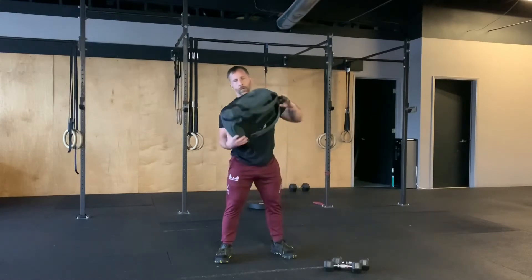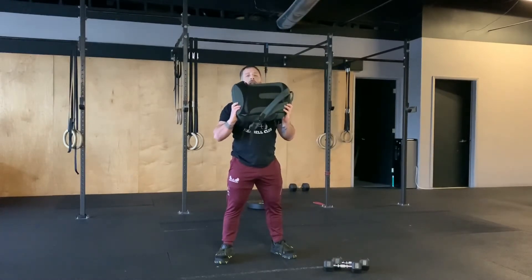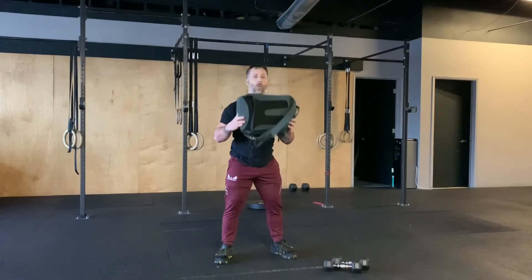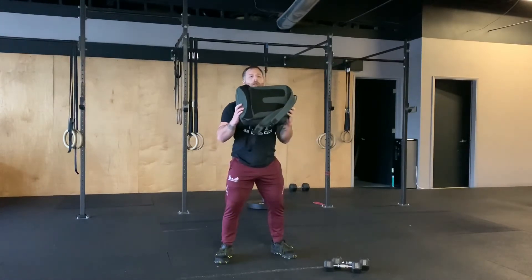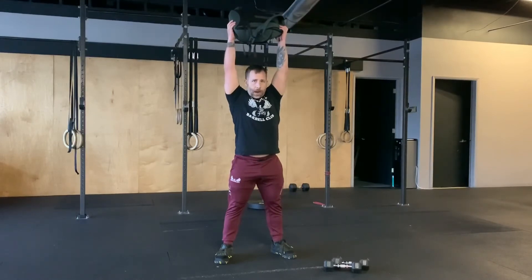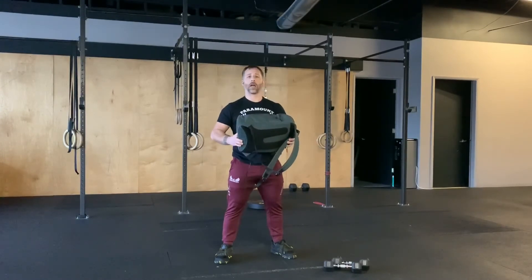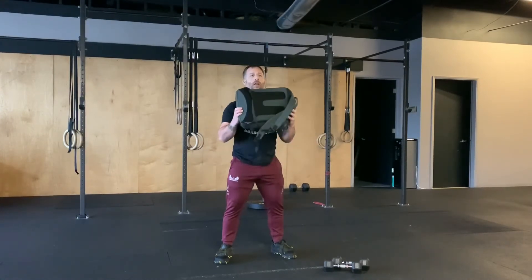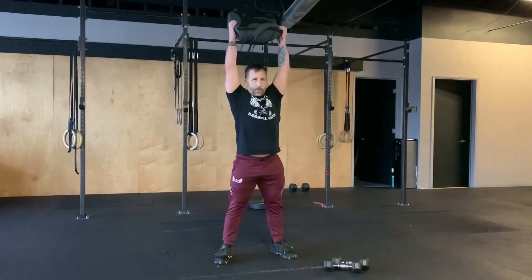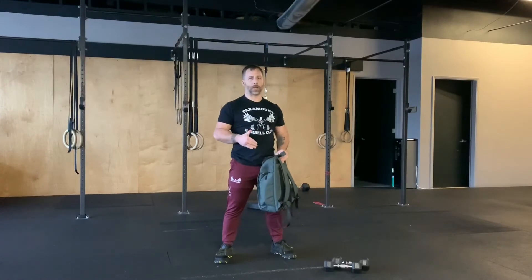If you don't have dumbbells, grab a backpack and do the same thing — elbows in front, chest tall. We don't want to be leaning over in the squat; bring that head through at the top with the backpack finishing overhead. If you struggle to squat all the way down, you can do a partial half squat and drive and thrust. Remember, work within your limitations for your current fitness abilities.